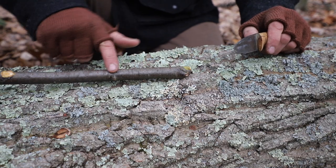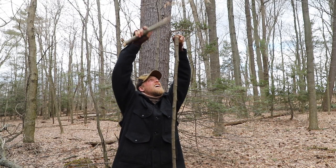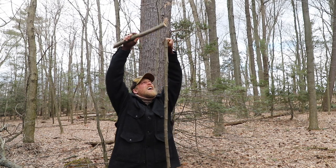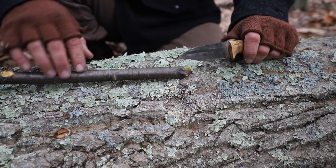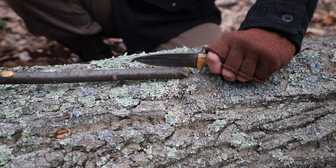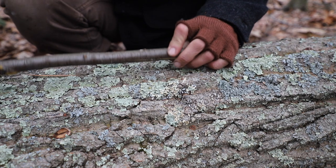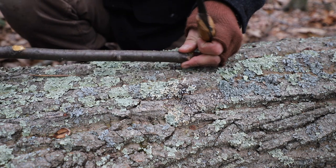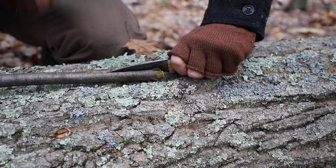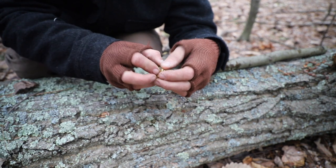We're going to start out by splitting the top piece of this spear. When we split it out, we don't want to stand up and try to put our knife above our head and baton that way. Laying this down across a log is going to be best. What you then want to do is baton with the length of the wood — just like this — and start to baton through the piece of wood. We need to reposition and baton in the other direction, so ultimately we're putting two cuts in this, creating four sections of the stick by batoning.